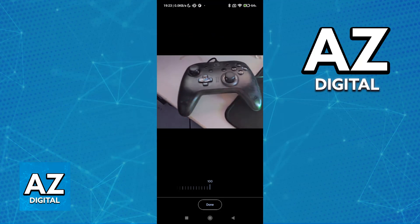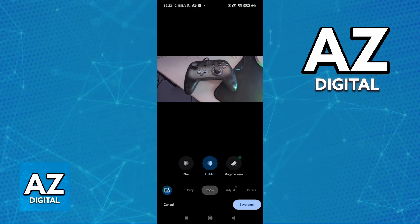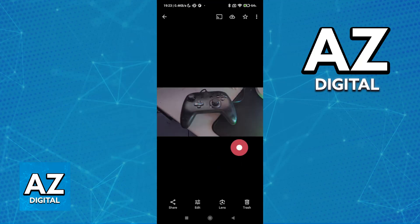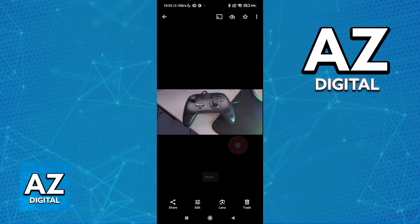If you are satisfied with this, just go ahead and tap Done. You can also set it to another value like 50 if you prefer the midway point. As long as you save this after you use the Unblur feature, you are good to go. Save the copy and it will appear on your gallery.